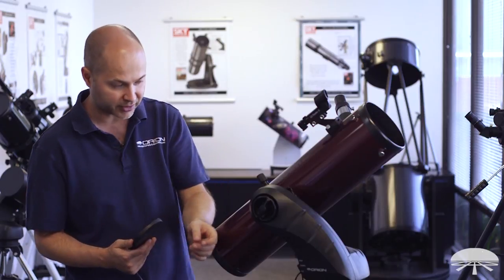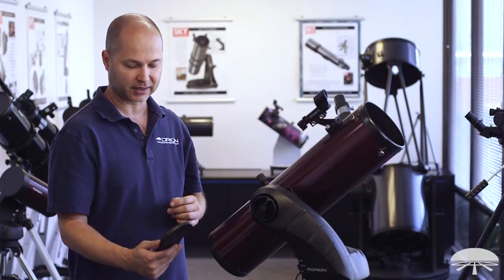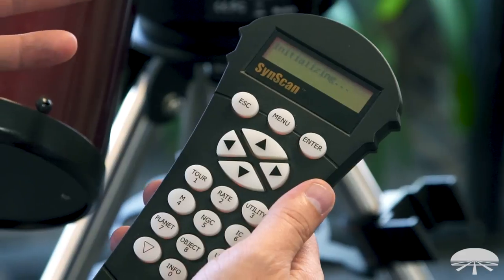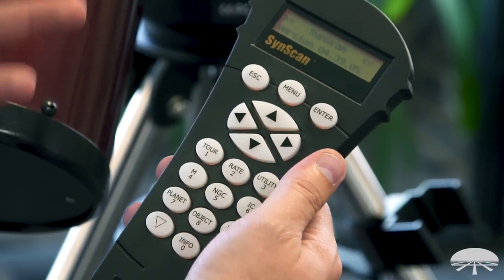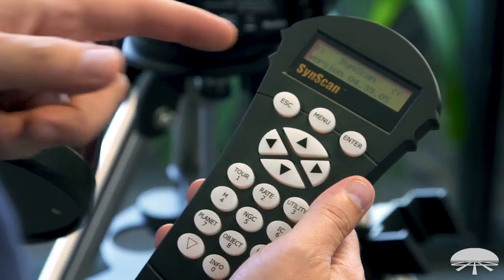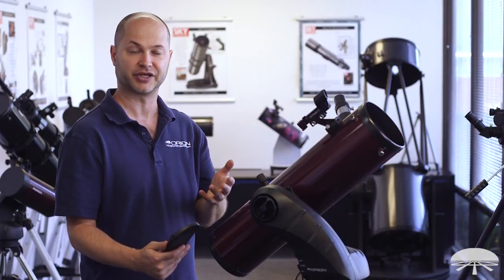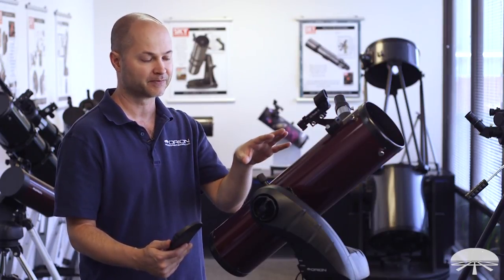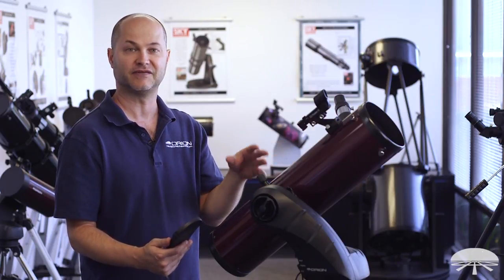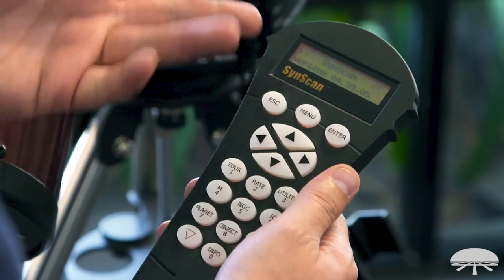The first step is to put in your data. With the mount ready to go, I'm going to power it on. Let's go step by step through the computer boot-up — it initially says 'initializing,' it's looking for the motors, powering up, and then it gives you the firmware version, SunScan version 4-point-whatever. You can look on our website to get the latest version under the telescope that you bought — there's a software manual section, and next to that is the firmware download page. It looks like I've got the latest firmware.